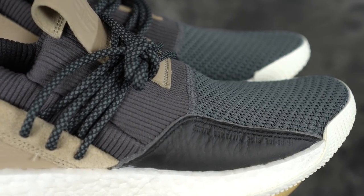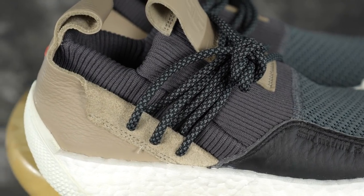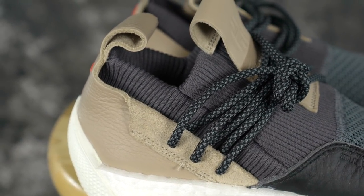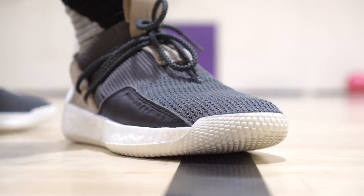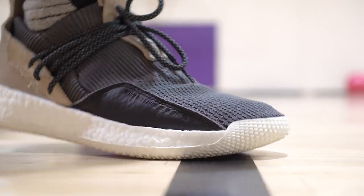Moving on to the materials — you have lots of knit and lots of premium touches of leather. Super stretchy knit, it feels amazing. I love how soft it is and how it conforms to your foot. It's very comfortable to put on and just play in. Some of these leathers are incredibly butter-soft. Overall they look crazy premium too. Materials are really, really nice.